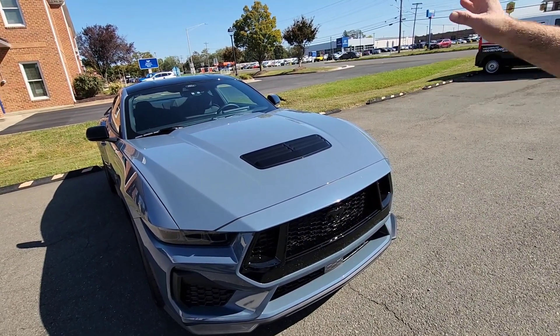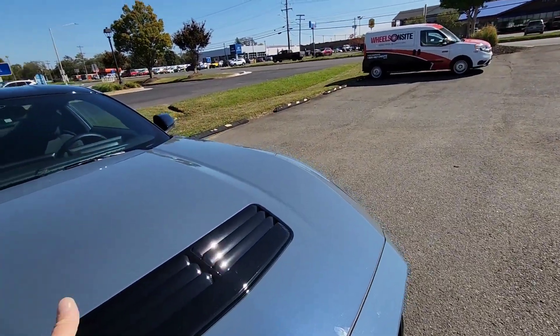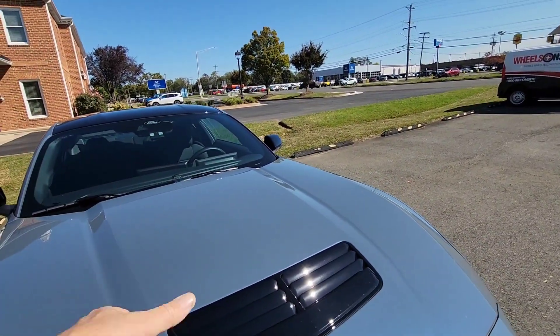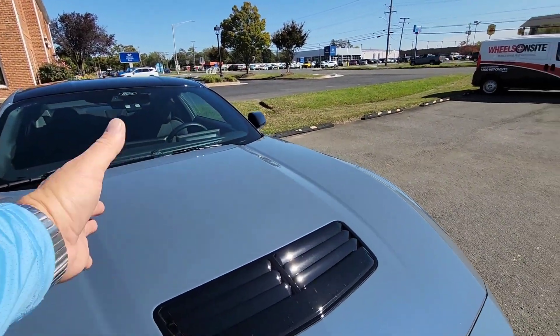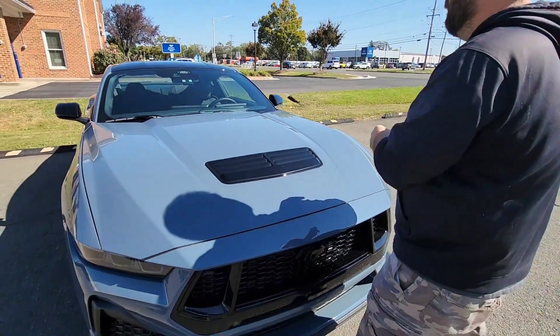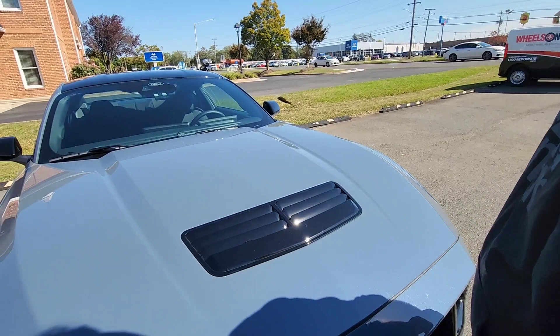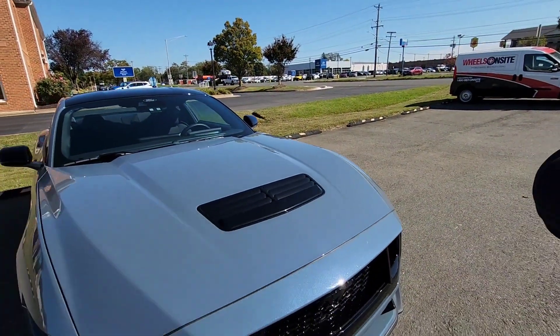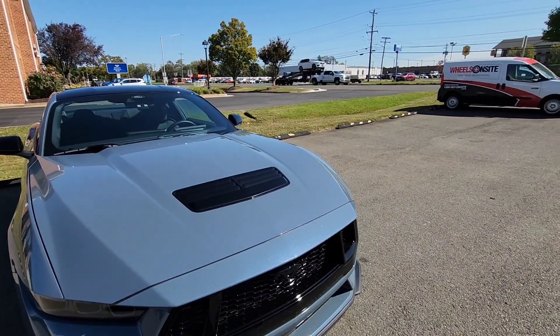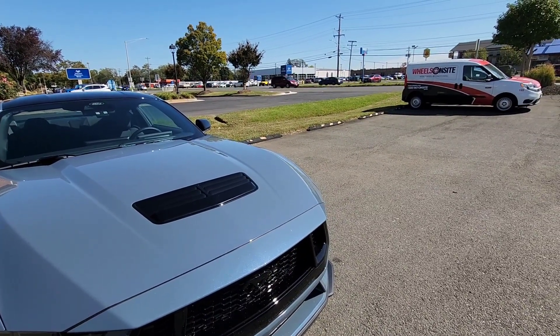Decisions, decisions. My LA Tint guy Travis is saying 30%, but I don't know, that's a little light. It seems like if I did the back window a little darker, then I'd be more on the 30%. Just give that back window a little more darkness, because if you come up behind it, it's pretty see-through — so if you want it see-through, for sure.